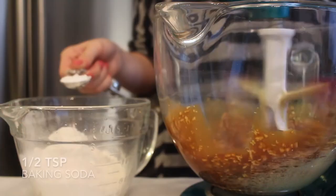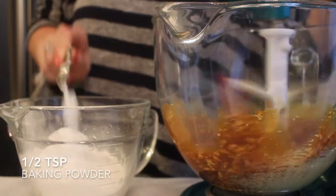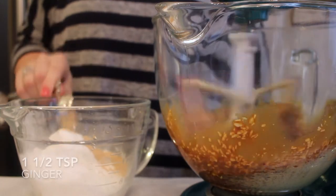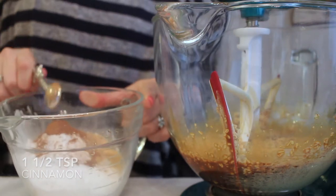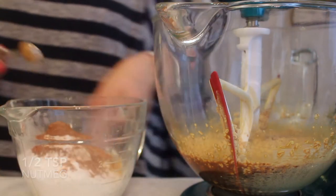Then I'm going to start my dry ingredients. In a separate bowl, I'm just going to be mixing together one and a fourth cups of all-purpose flour along with a half a teaspoon of baking soda, a half a teaspoon of baking powder, half a teaspoon of salt, one and a half teaspoons of ground ginger, one and a half teaspoons of cinnamon, a half teaspoon of nutmeg, and a fourth teaspoon of cloves.